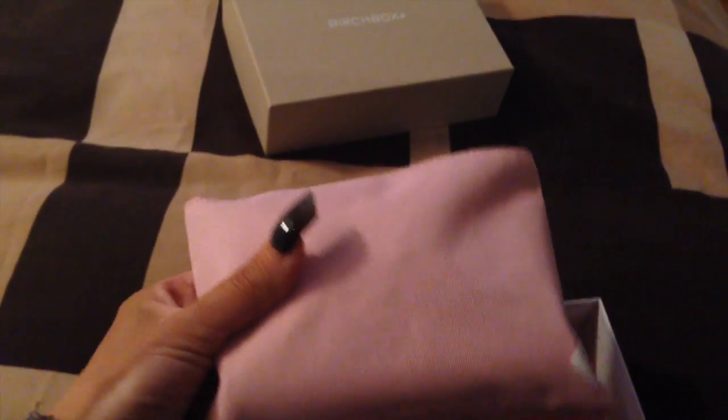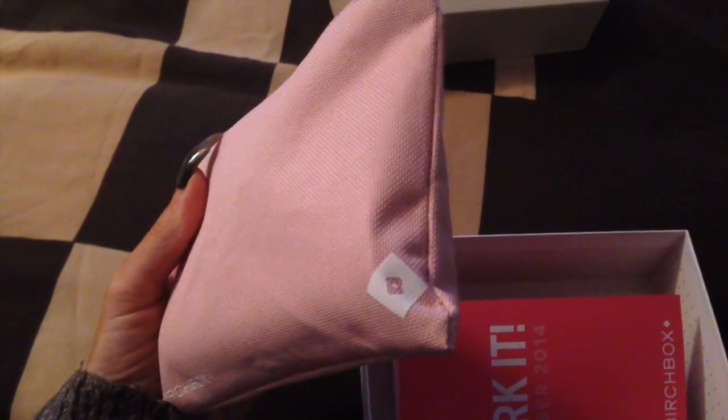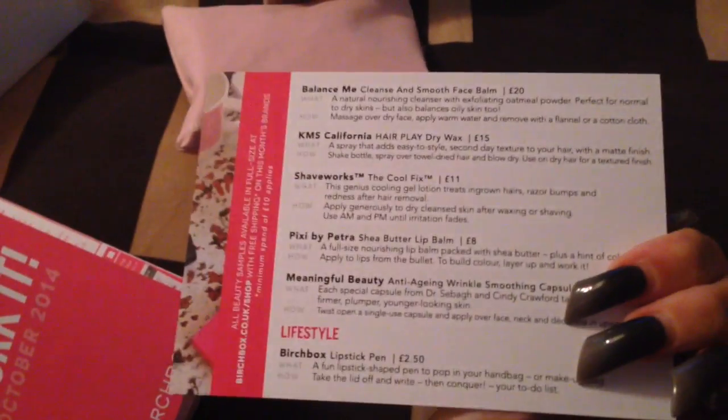So let's open this up. There's a little makeup bag with Birchbox on the bottom and then the B at the end, and then the card swap we've got in here. It's all pink — everything is pink.